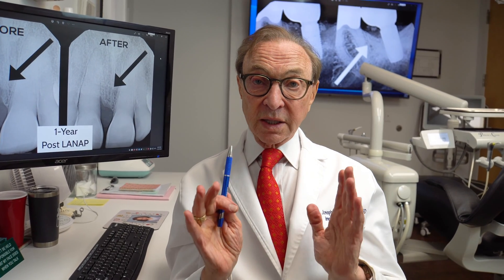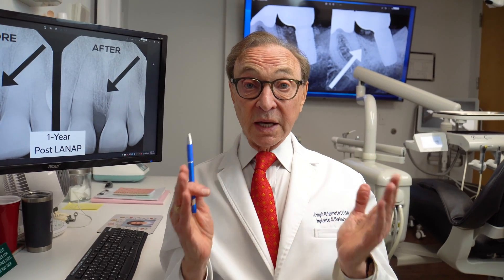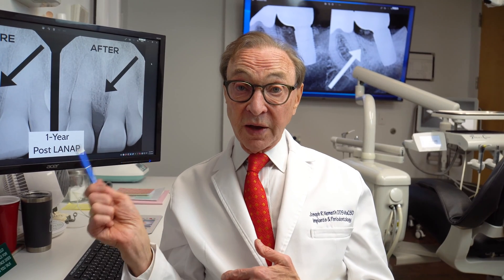These results are extremely gratifying. But the most important thing is eliminating the disease. If we can eliminate the disease, we can get the teeth healthy, we can get the mouth healthy, we can get the gums healthy, and we can get you healthy. Because these bacteria that are invading the bone and causing infection in the gum are going throughout your body, affecting your whole body in a very negative way. So remember, if your mouth's not healthy, your body is not as healthy as it could be.